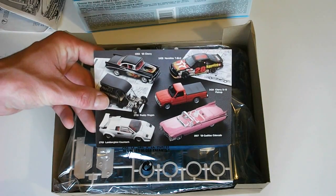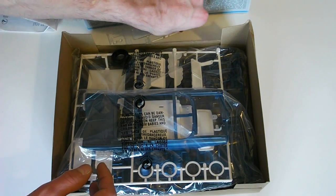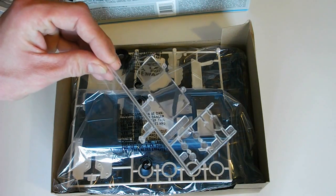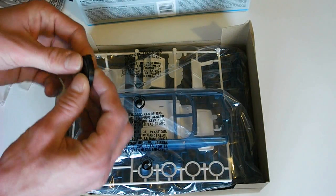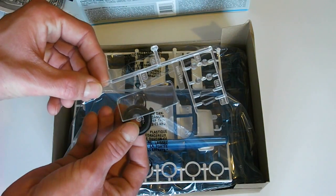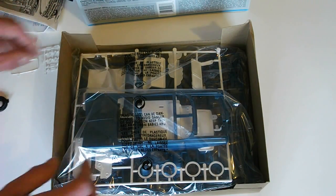There is a card showing some other kits they had at the time. The clear molded parts, as was typical back in the day, are not in a bag, but they do look to be in really good shape. The tires are just kind of floating around, which I always worry about — sometimes tires can get up against the plastic and with some heat added you can have big problems. But overall everything looks good so far.